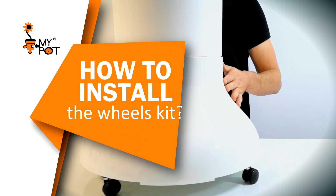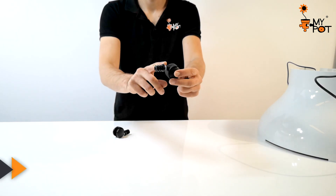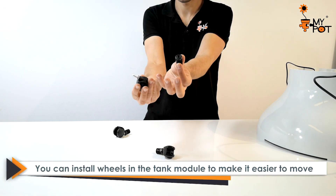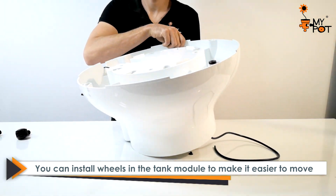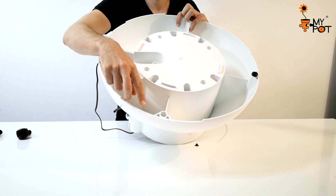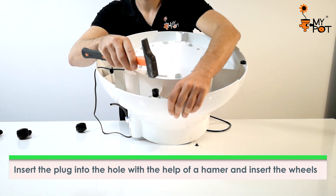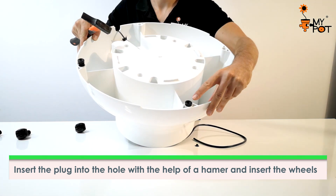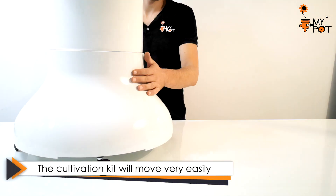How to install the wheels kit: castors are very useful accessories installed in the tank module. Place the tank module upside down and, with the help of a hammer, insert the plugs into the side holes. With the castors, it will be very easy to move the cultivation kit.